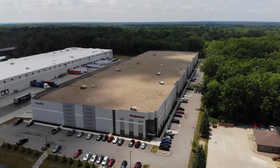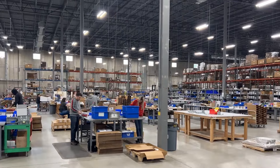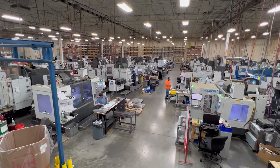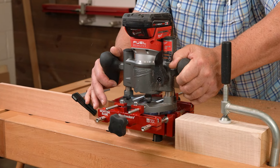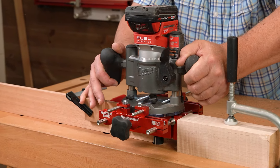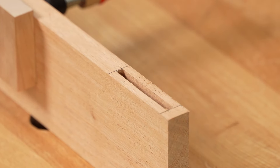Like all Woodpecker's products, the Mortise Base is precisely machined and carefully inspected right here in Strongsville, Ohio. Almost any size mortise using almost any plunge router. Order your Mortise Base today.